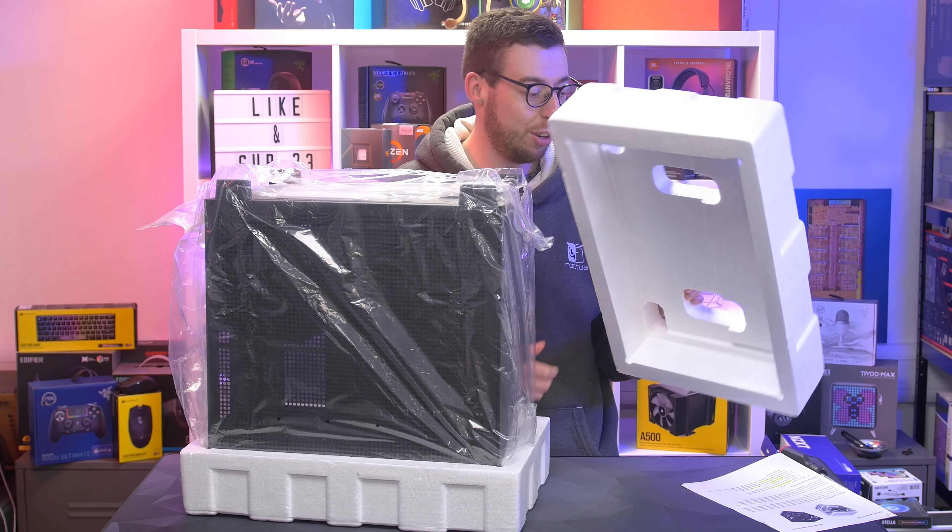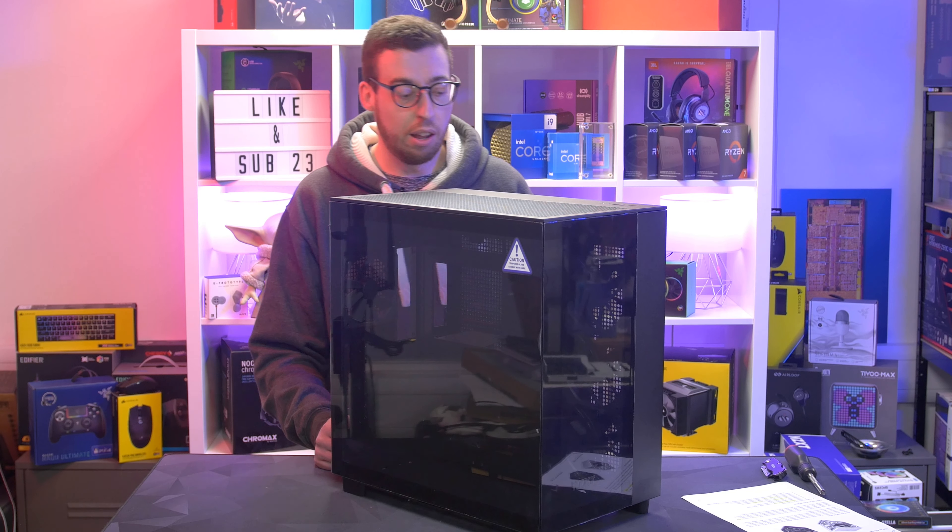I usually get an electric shock when I touch cases just out of the bag, so I'm quite glad I didn't get one this time. The first thing you're going to notice is the glass — it's on the front and the side, giving you an uninterrupted view of your PC. The tempered glass is tinted on the black editions of both the Flow and the Elite, while the white editions have clear glass, which is already making me think about some white LED strips.